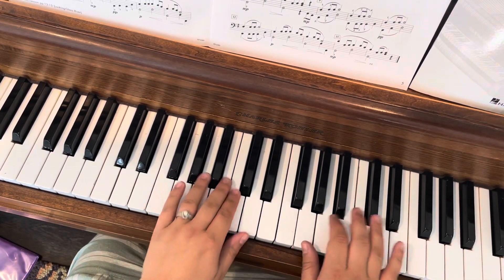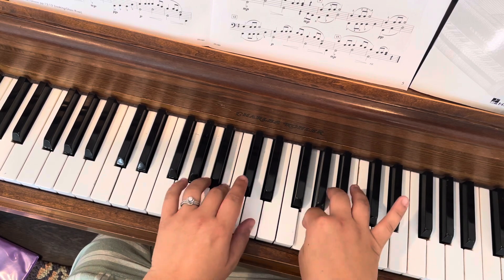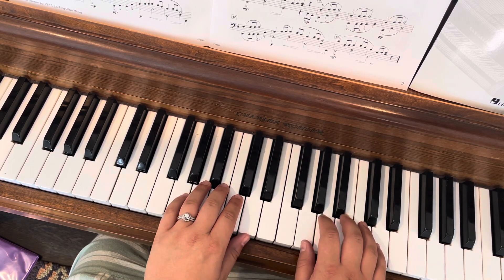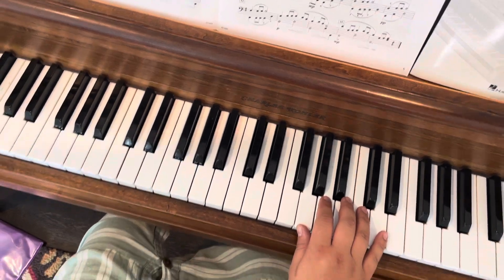In performance, we're just finishing this song. Now we reset our hands a little bit to play D with our fifth finger here.